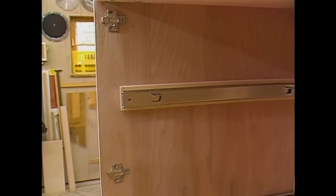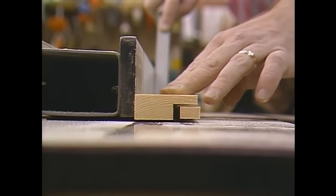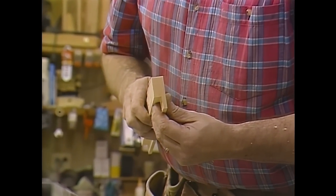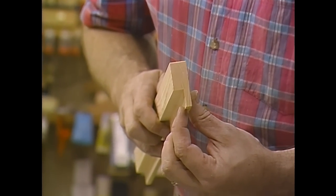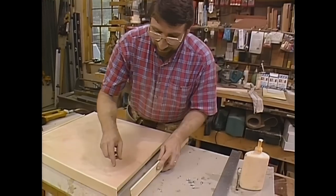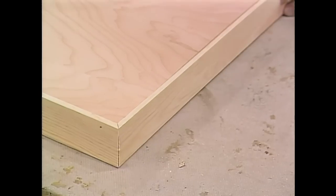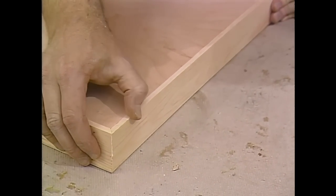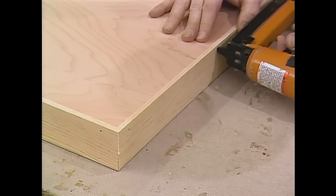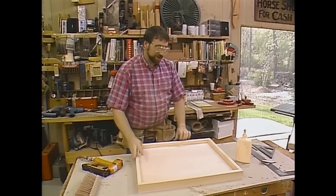Now we can build the tray. Using the table saw, I've made a rabbet which will receive the bottom of the tray. Just as with the edges on the countertop, I've mitered all the corners over at the power miter box, and now I'm attaching the edges with glue and some one-inch brads.